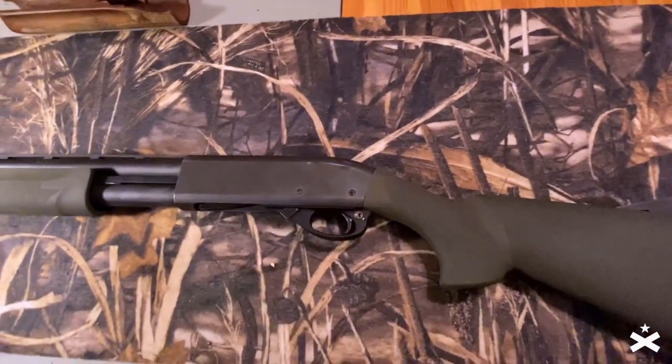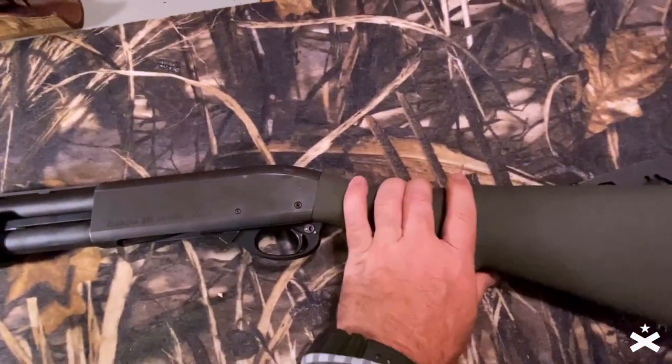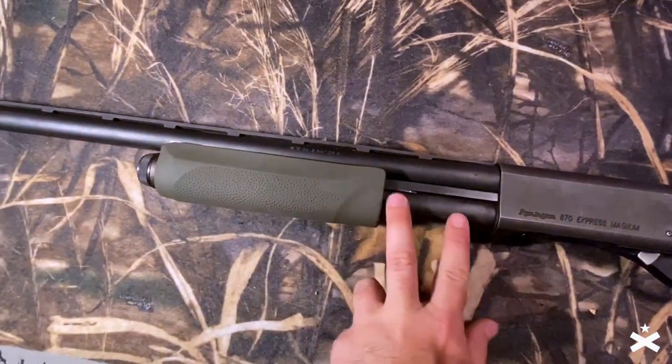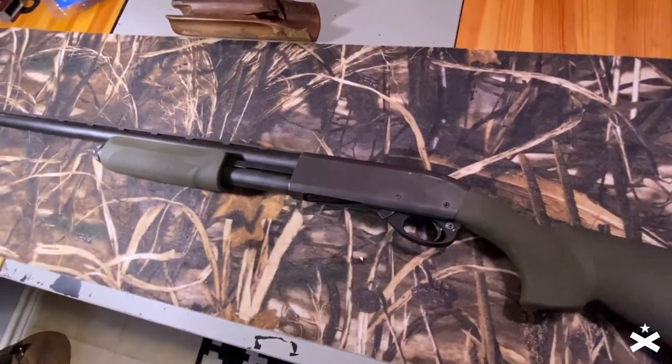I've got their grips on my Glocks. Their pattern is fantastic. The fit and finish is great. It feels right. I actually like this lower profile foregrip — I like this exposed more. I'm really surprised at how much I like it.